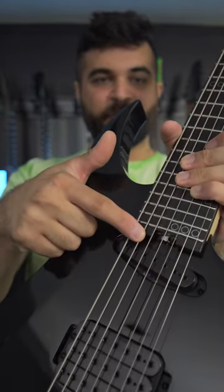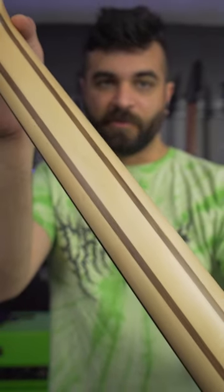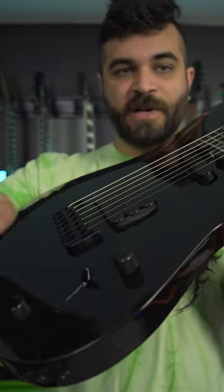Truss rod adjustment at the base of the neck, which is always preferable. A five-piece maple and rosewood neck right there. And then real simple controls: volume, tone, and a five-way pickup selector.